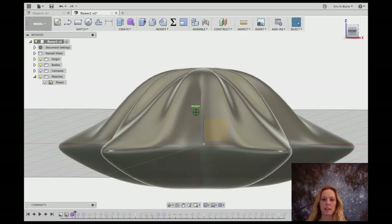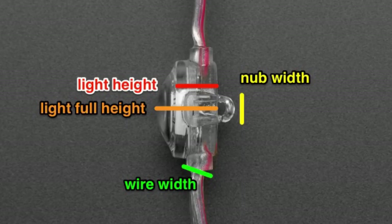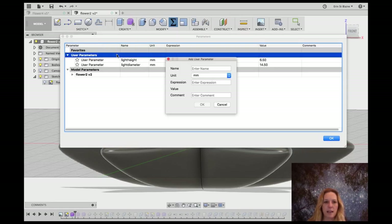Now I want to add the clips to the bottom of the light so that it'll fit onto the LED strand. I'm going to start by setting up some parameters. I've measured the little light module with my calipers and I have all these dimensions to put in. I'm making them parameters in this parameters window because that will allow me to change them later if it doesn't fit. Right now I've got light height and light diameter set up at 6.5 and 14.5 — I'm giving it a little extra space since the actual diameter is about 13.5mm, but I need some easement so the light can clip on without breaking the clips.